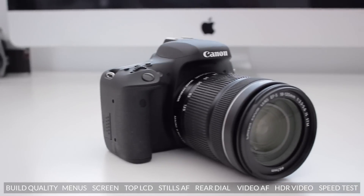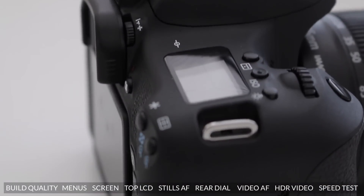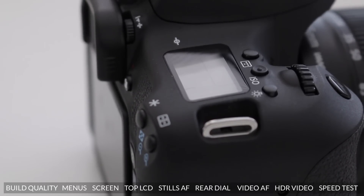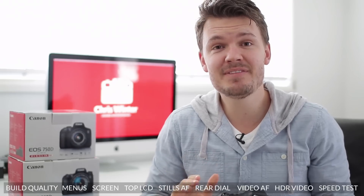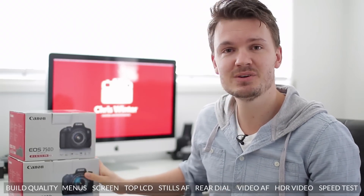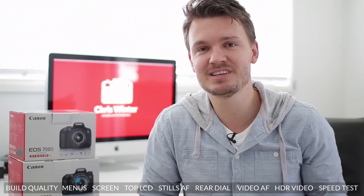Now, if you saw the review I did on the Canon T6i, you'll notice some similarities to this camera, but the cool thing about this one is that it's got some very exciting new features that the T6i doesn't have. And guys, to celebrate reaching 5,000 subscribers here on YouTube, I'm actually going to be giving away either a Canon T6i or a T6s to a lucky subscriber. So, if you haven't hit that subscribe button, make sure to do it to enter into the competition.